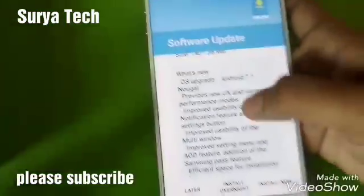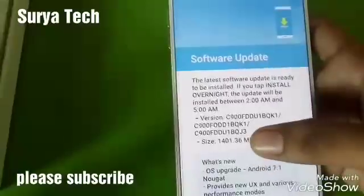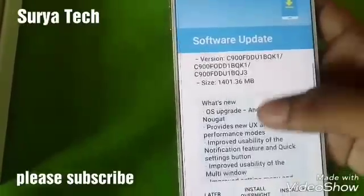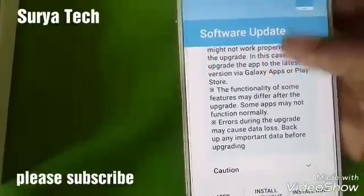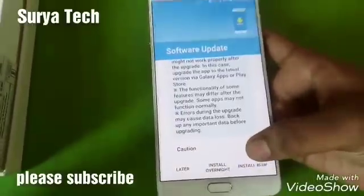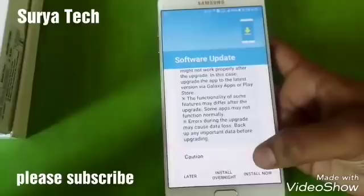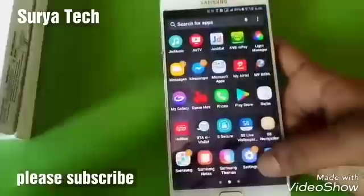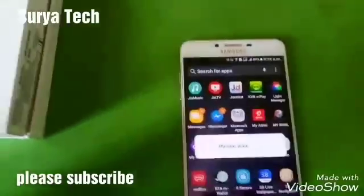I have now downloaded and installed this software. You can see this update is around 1400 MB. Now I'm going to install it.